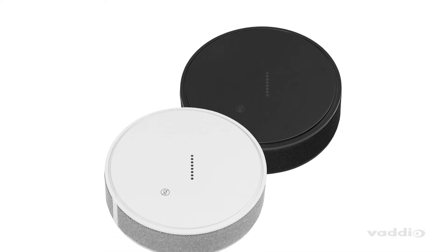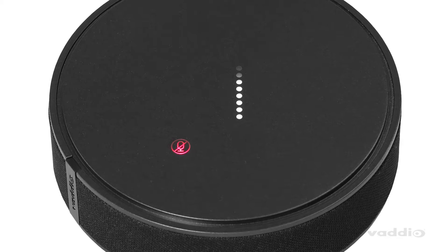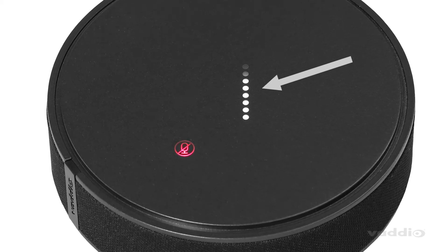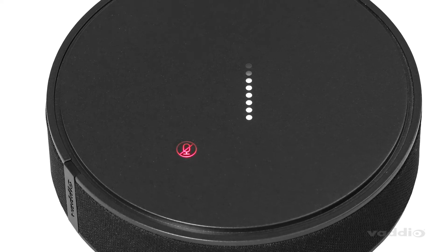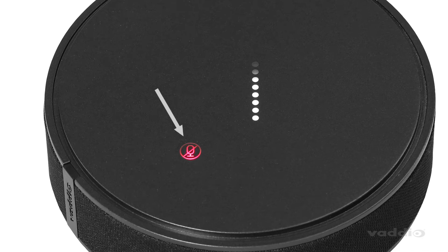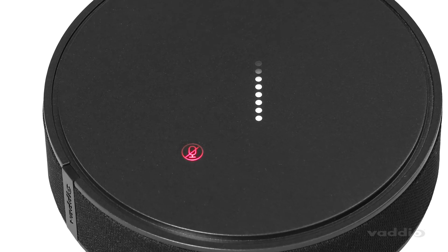The microphones come in black or white, and with a lovely VU meter on the top so you can know when that mic is hot — which is always important. You can also locally mute the microphone by using the capacitive touch microphone mute button on the top, so you can locally mute during a conference call.